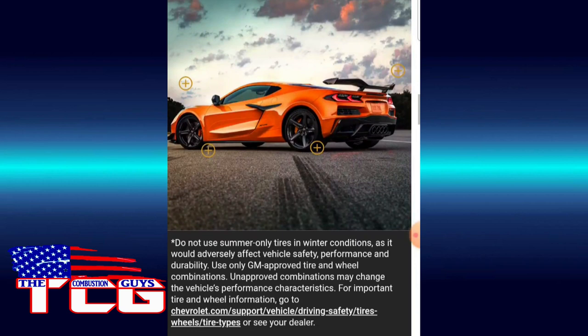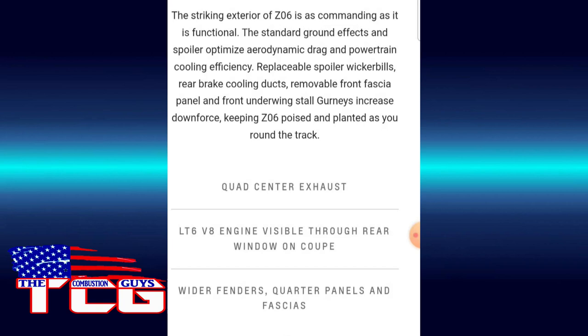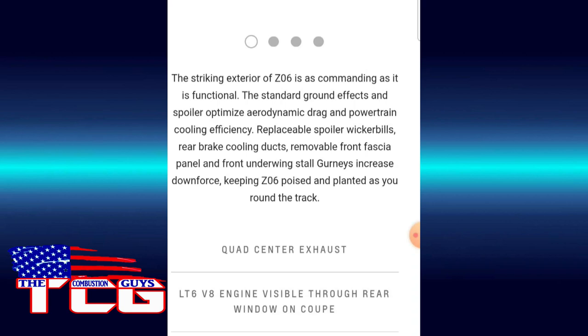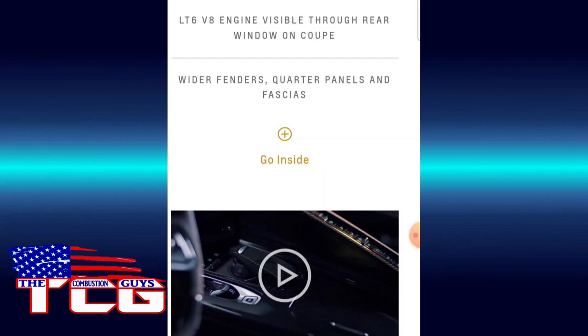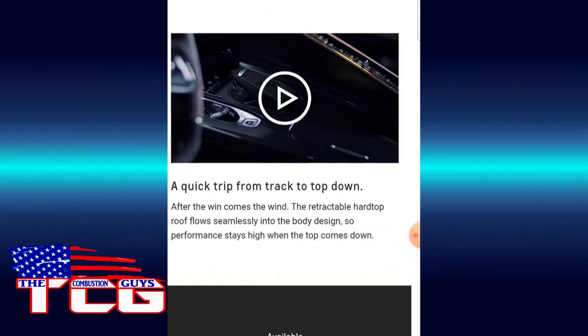It's too bad you have to say things like 'do not use summer tires in winter conditions,' but you do have to pay attention. They did really good on the setup here — replaceable spoiler wicker bills, rear brake cooling ducts, removable front fascia panel and front underwing. Stall gurneys increase downforce. Quad center exhaust, LT6 engine visible through the rear window on the coupe, wider fenders, quarter panels and fascias.